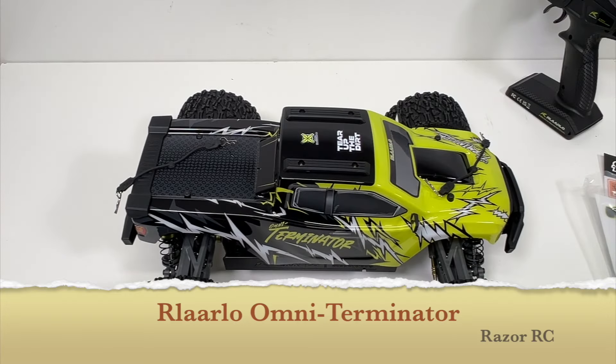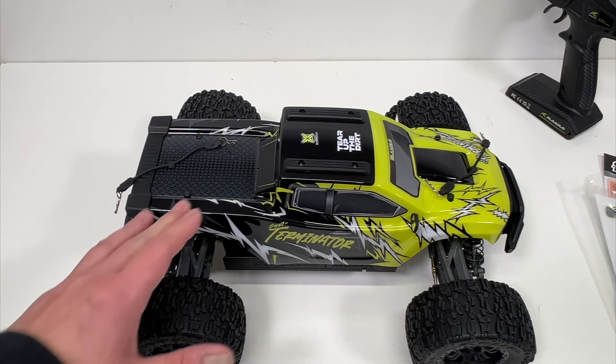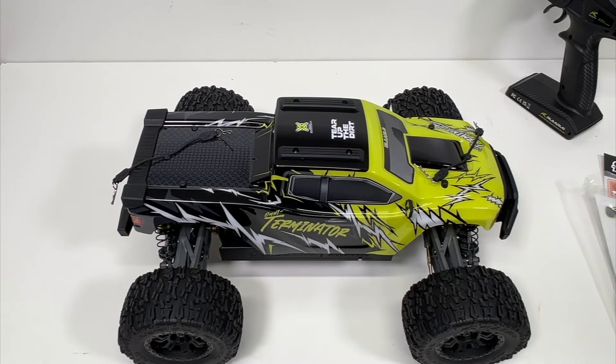Hello world, welcome back to the Razer RC. We've got the brand new Rlaarlo Omni Terminator — a brand new little 1/12 scale four-wheel drive monster truck. It is 3S capable, and we're going to be taking a look at this as well as driving it.